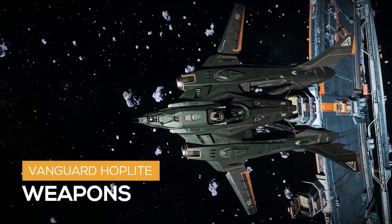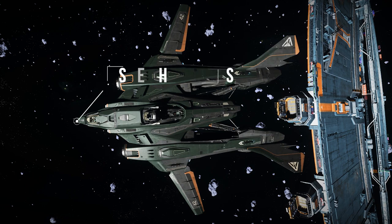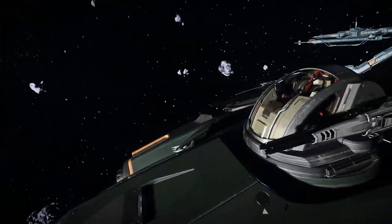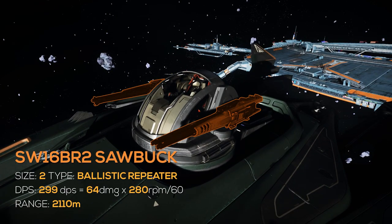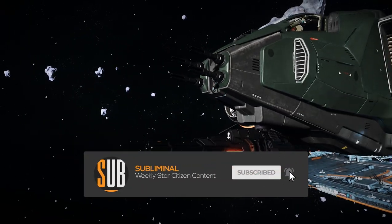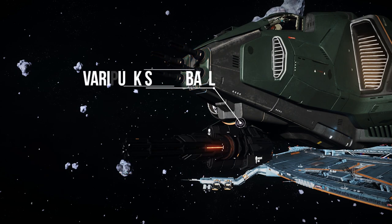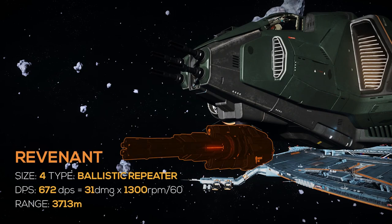Now let's talk about its firepower. The Vanguard Hoplite has 1 manned turret with 2 size 2 hardpoints on top, and on the nose it has 4 size 2 and 1 size 5 weapon hardpoints. The turret has 2 SW16 BR2 Sawbuck ballistic autocannons — one shredder is size 2 with 64 physical damage, 280 RPM, for a total of 299 DPS and a 2,100 meter range. In the nose it has 4 size 2 proprietary NVSA laser autocannons — one NVSA has 183 energy damage with 75 RPM for a total of 229 DPS and a 2,000 meter range. Under the nose it has 1 Barapuk S5 gimbal mount with 1 Revenant ballistic gatling gun — the Revenant is size 4, does 31 physical damage with 1,300 RPM for a total of 672 DPS and a 3,700 meter range.